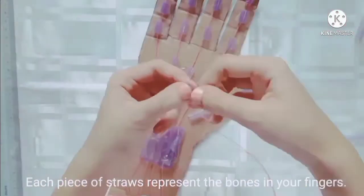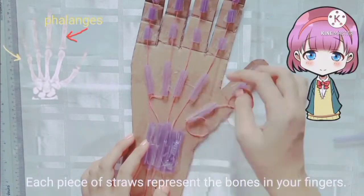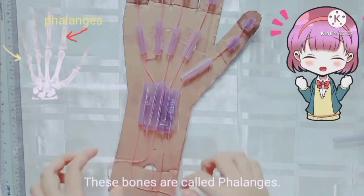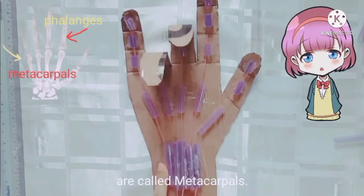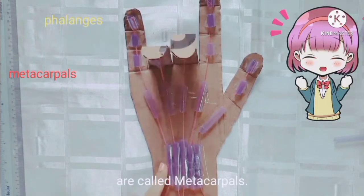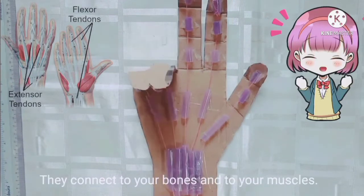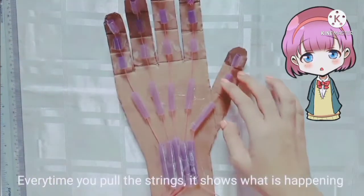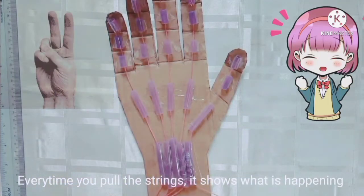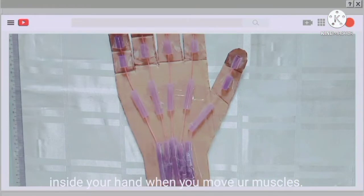Each piece of straw represents the bones in your finger. These bones are called phalanges, and the longest straws in the palm of your hand are called metacarpals. The string represents your tendons — they connect your bones to your muscles. Every time you pull the strings, it shows what is happening inside your hand when you move your muscles.